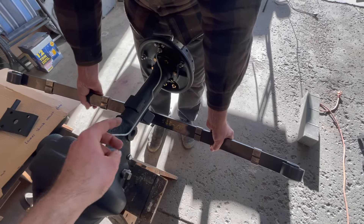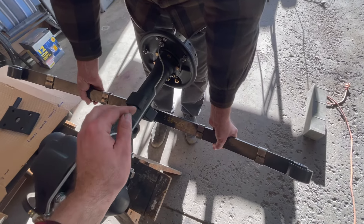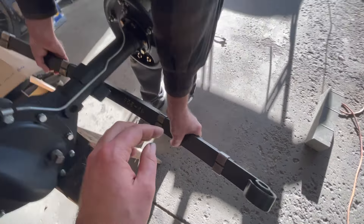This is the rear leaf spring. This is a nine leaf spring, counted with nine leaves. Just count from the bottom up to the top and it counts to nine, so it's a nine leaf spring.